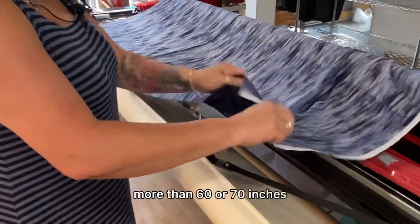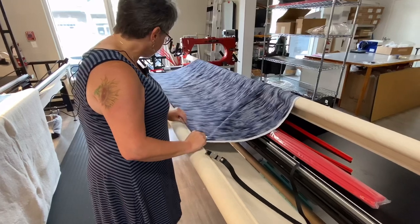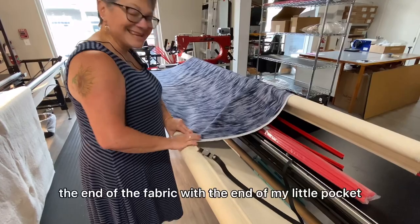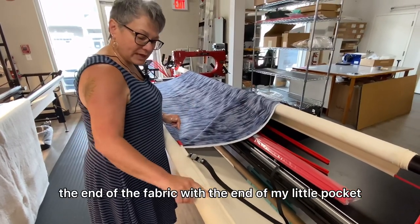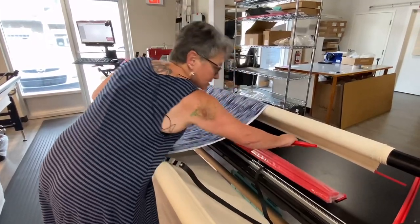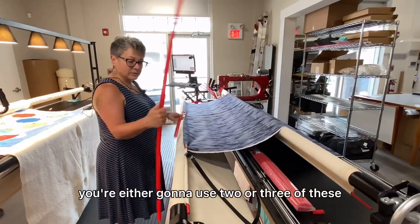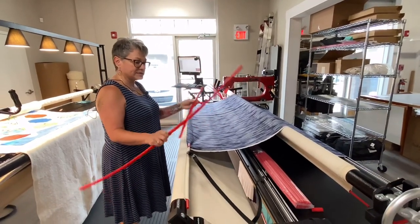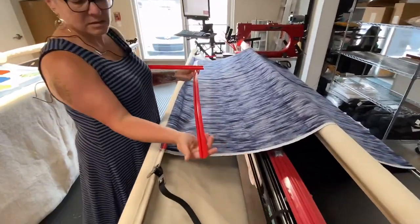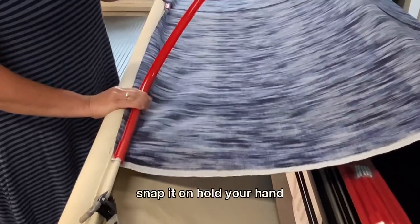If your backing is much more than 60 or 70 inches, you might need to use five of these just to keep it in place. I like to line up the end of the fabric with the end of my little pocket — it just gives a good straight reference point. Then depending on the width of your backing, you're either going to use two or three of these or a combination. Because it's hollow like that with the clamp, you just snap it on.